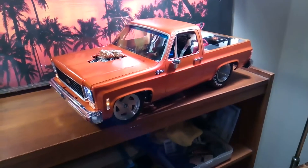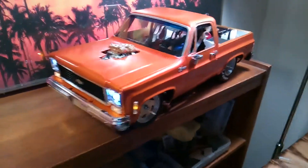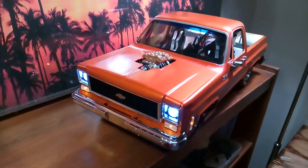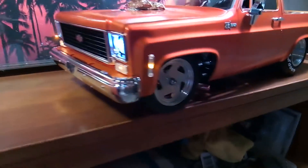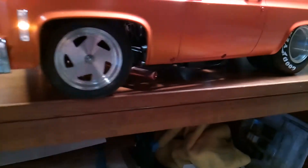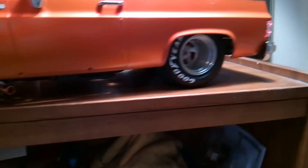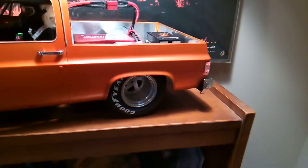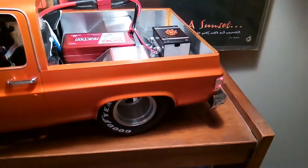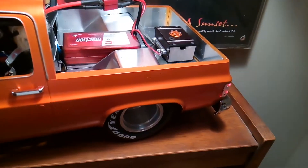Okay YouTube, here's my latest — my K5 Blazer drag truck. It has aluminum wheels, and I covered the entire back of the bed with aluminum panels.